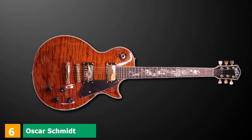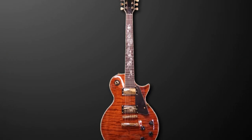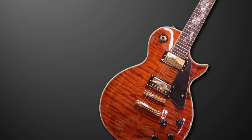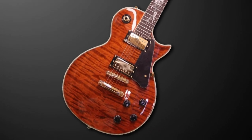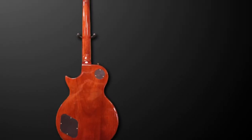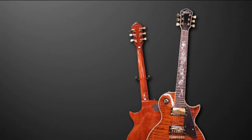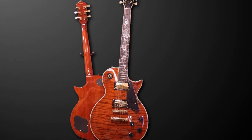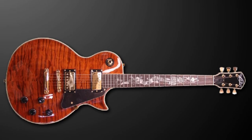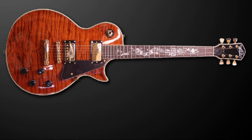At number 6, we have the Oscar Schmidt OE20 electric guitar. This beautiful guitar features a single cutaway design similar to the Eclipse from ESP, and is also reminiscent of a Les Paul. It features high-grade materials including a mahogany body and a set maple neck, with the choice of rosewood or ebony fingerboard, both inlaid with mother-of-pearl in a serpent shape. The gold tuners are eye-catchers, and the tone will also turn heads — it has humbucker pickups controlled via a three-way switch, with distortion perfect for hard rock. Overall, it's a flawless instrument offering incredible value for money, with striking looks, powerful tone, and built to last.